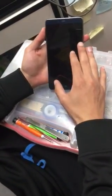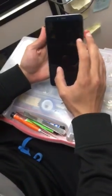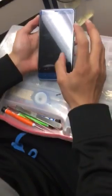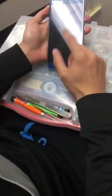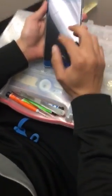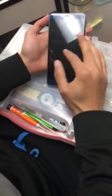Anything that you have in the phone like pictures, documents, videos — anything will be erased, so make sure that's what you want. If you have a password that you forgot and you want to do a hard reset, you will delete everything on the phone.